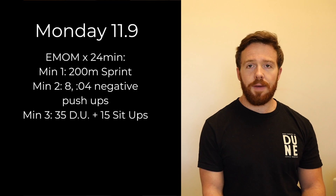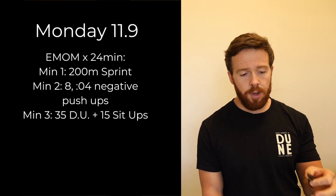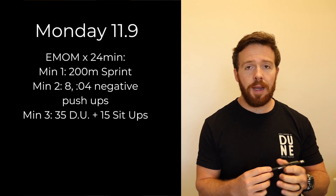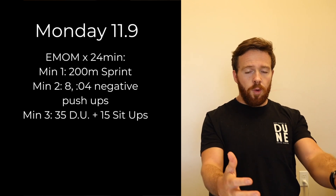Let's dive into this week. Monday we have a 24-minute EMOM. Minute one is going to be a 200 meter sprint, so you're not going to have much time left over in that minute. Minute two you're going to do eight 4-second negative push-ups — you're going to start in a locked out position and control the way down for four seconds.